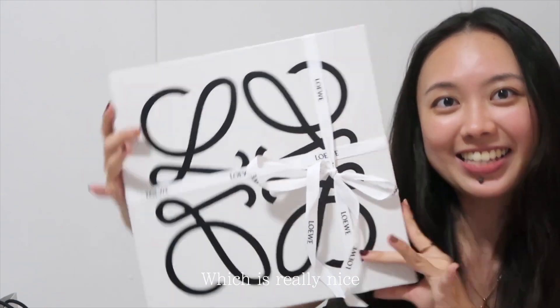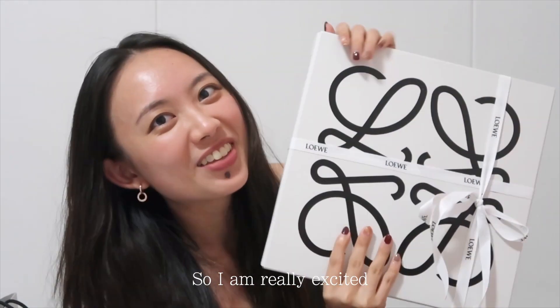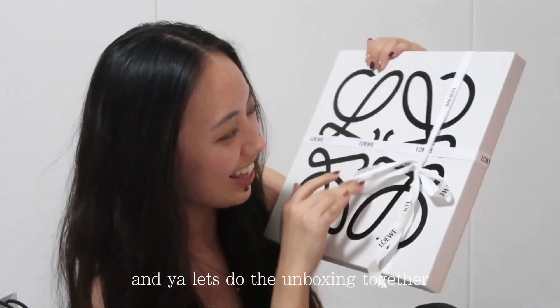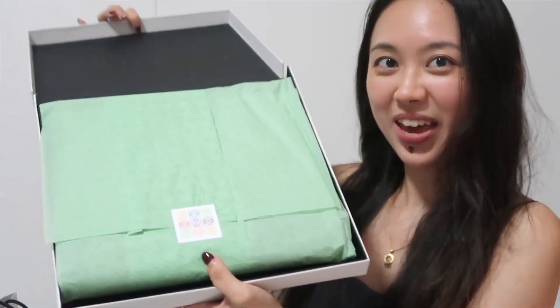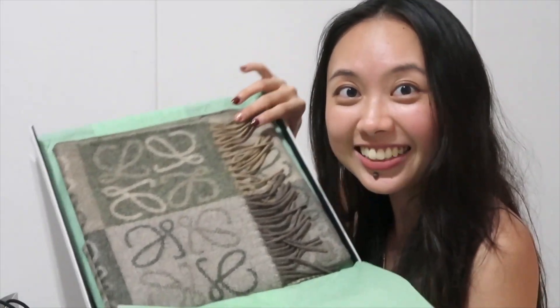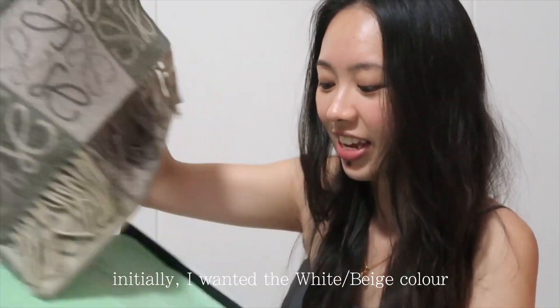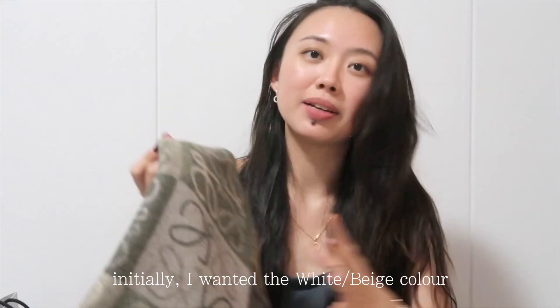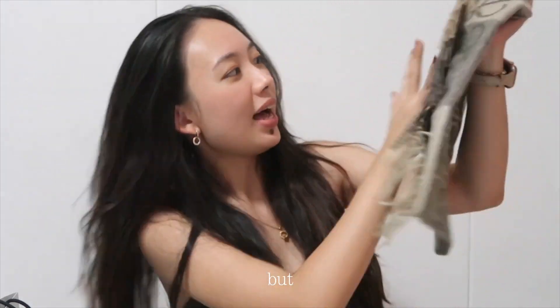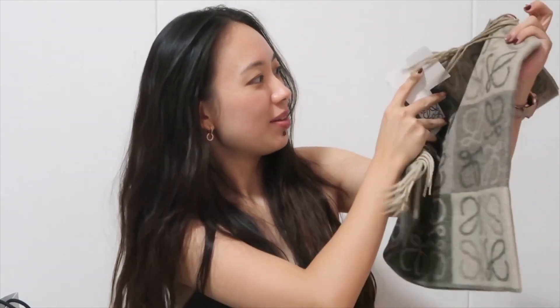It's really nice and well packed. I love it — it's my first purchase of a luxury item, so I'm really excited. Let's do the unboxing together. This is the packaging. I got the green color scarf. Initially I wanted the milk tea one, but there's no stock.